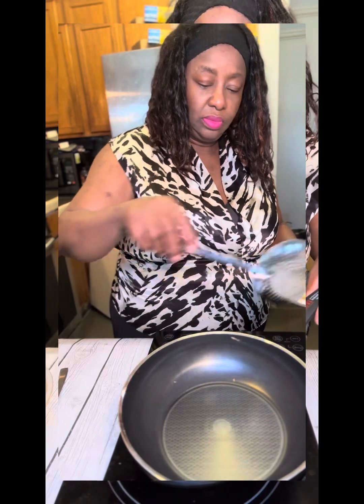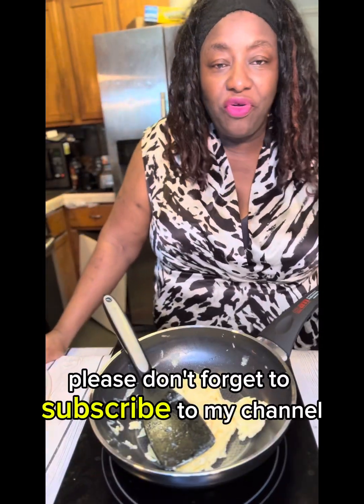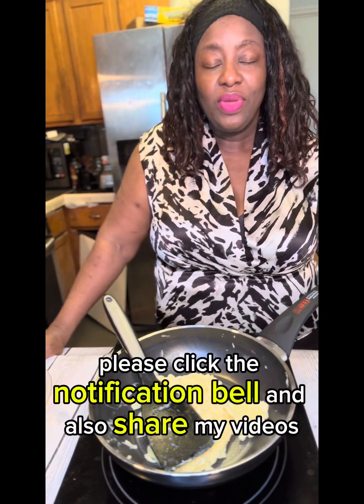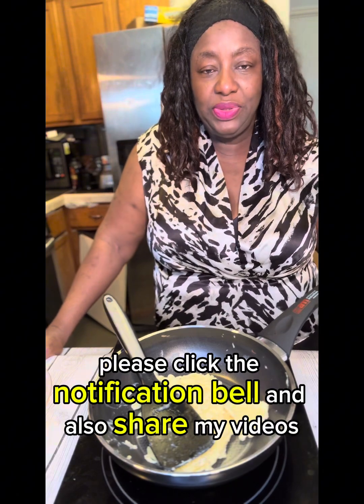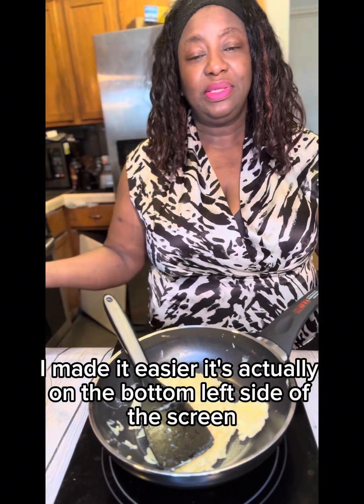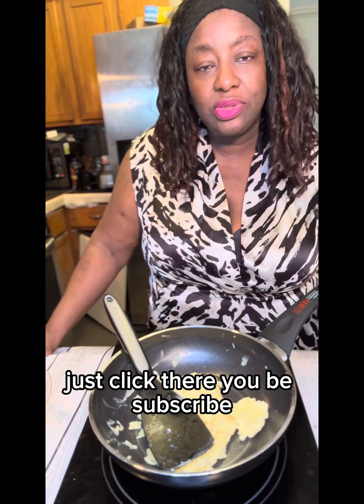If you are watching this, please don't forget to subscribe to my channel, click the notification bell, and also share my videos. Click the subscribe button — I made it easier, it's actually on the bottom left side of the screen, just click there and you will be subscribed.